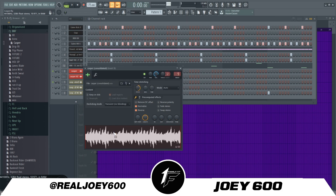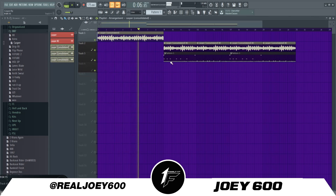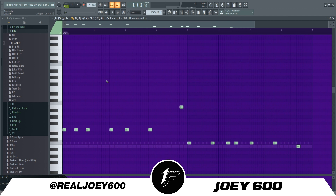Next thing I did was add the 808. I went right to the 808 on this one — I didn't stop, because I knew it just needed something simple since the melody was already hard. So I just did a straight pattern, kept it in key: a couple of E's, to the B, back down to the C, back down to the low B again. I just kept it in tune because the melody drops too, so I made the 808 drop with it.